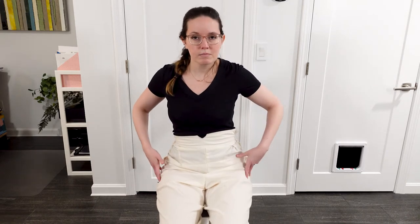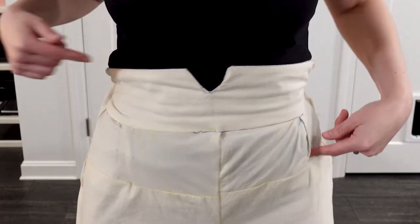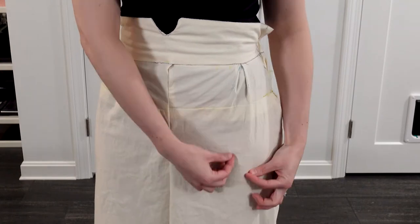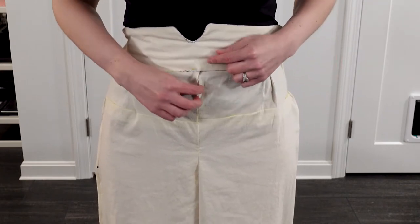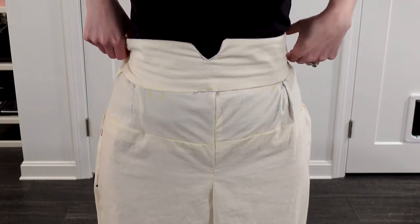I've spent the last few days altering my muslin and I actually had to do quite a bit to make this look somewhat decent. Initially when I would sit down it would just be like a huge puff in my abdomen area, so I ended up taking in a lot in the front and the side seams. Because of that I changed the inverted box pleat to a dart because there's just not enough material for the inverted box pleat to hang like it's supposed to.